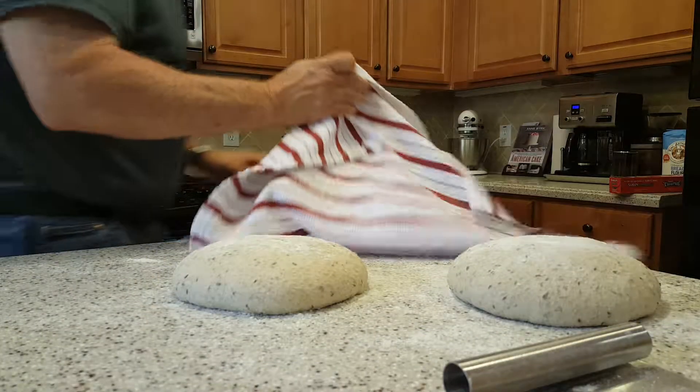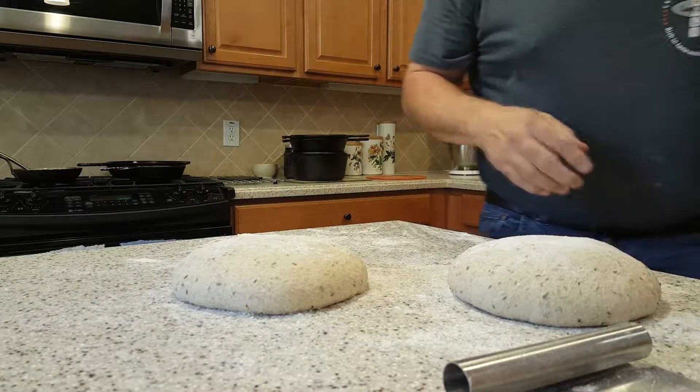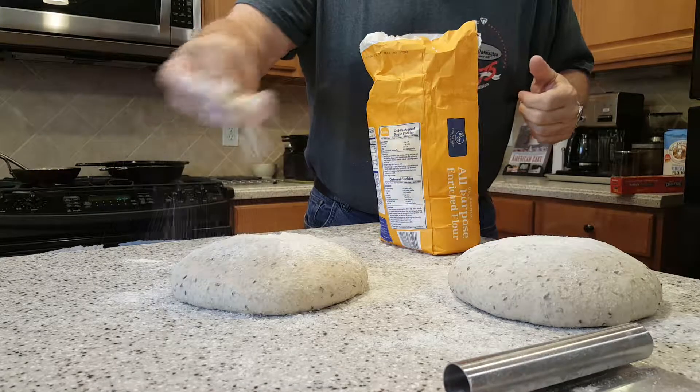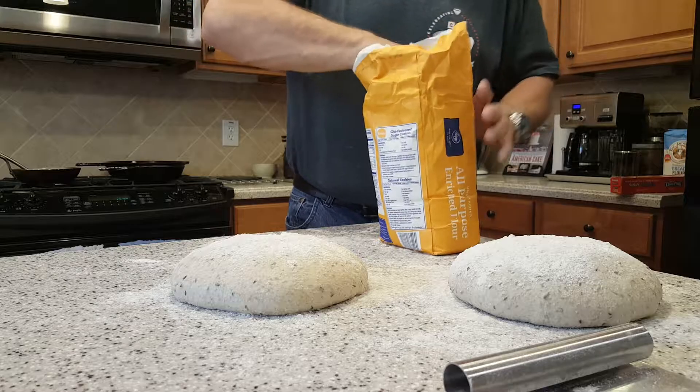Okay, it's been 25 minutes. So the first thing I do is cover it, put a little flour on each one because that's going to be the bottom again.